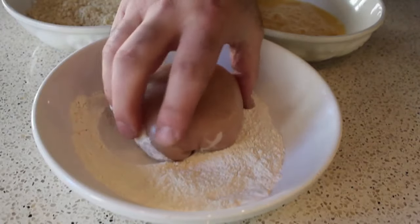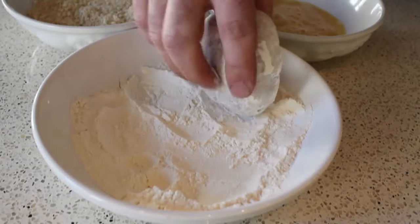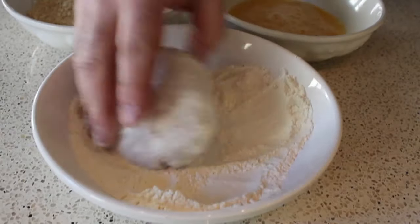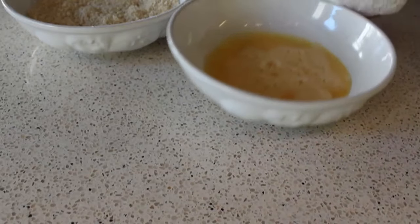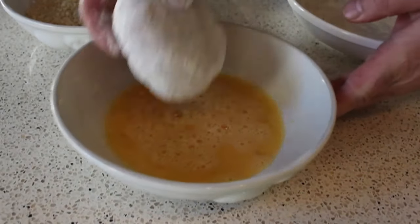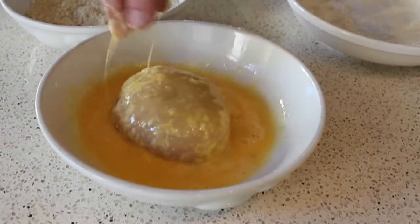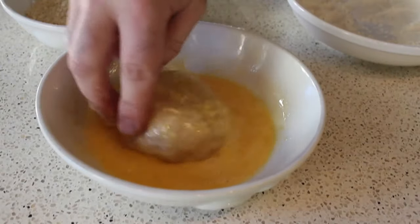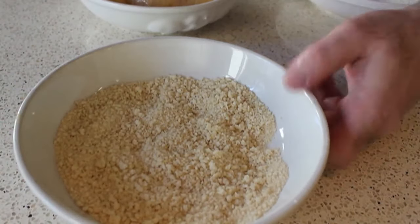And of course, we're going to use the classic three-station breading system. First, we're going to dredge it in seasoned flour — that's just flour with some salt added. Then after it's been thoroughly dredged in flour, we're going to pop that in an egg wash, which is just a couple of beaten eggs. And then once it's been thoroughly coated with the egg wash, the last stop is this bowl of panko breadcrumbs. You could totally use regular breadcrumbs — that's actually more traditional.